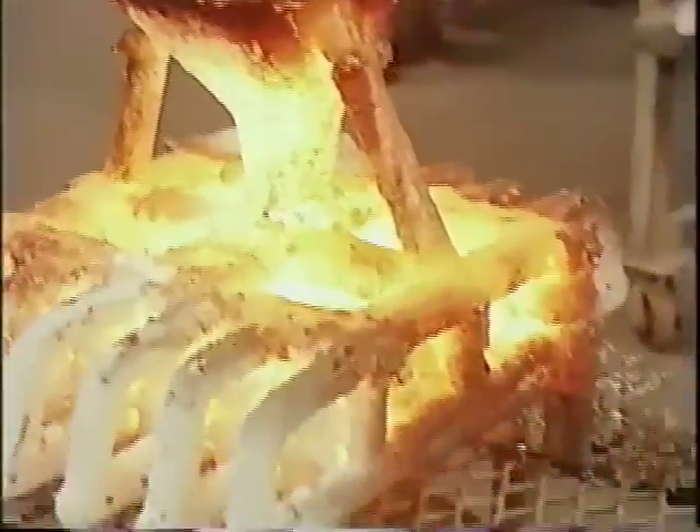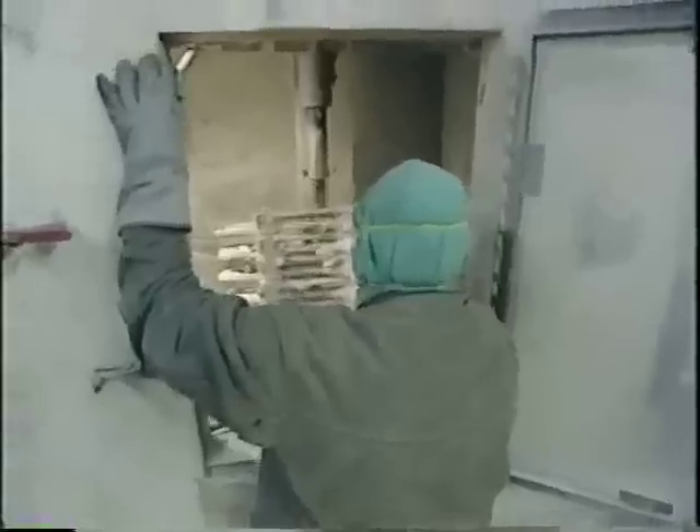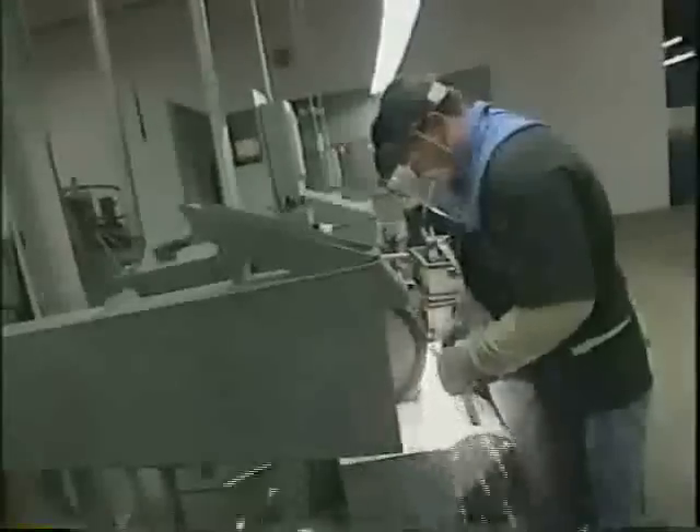Once the titanium hammers cool, the ceramic gets vibrated off by a pneumatic knockout hammer. Then the individual hammers are cut away from the mold — it takes temperatures of 2,400 degrees to slice through the titanium. Finally, the titanium tools get polished up and are ready to pound the pavement.